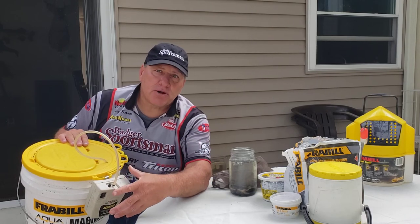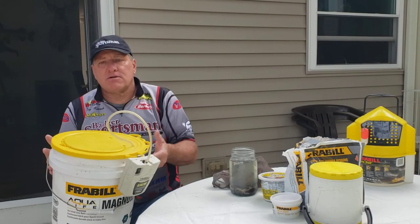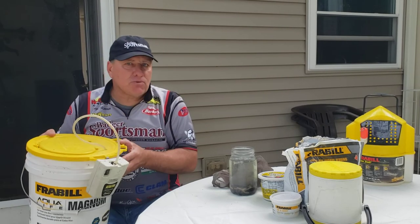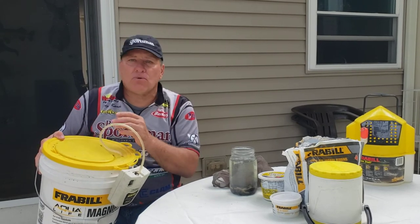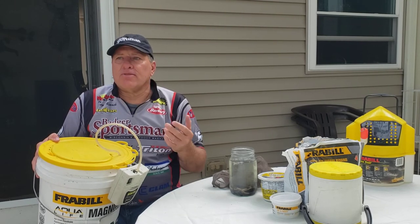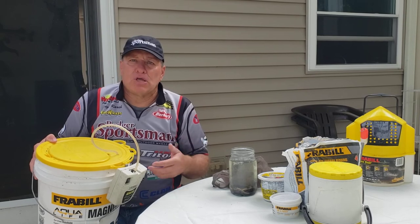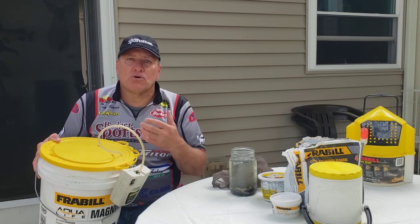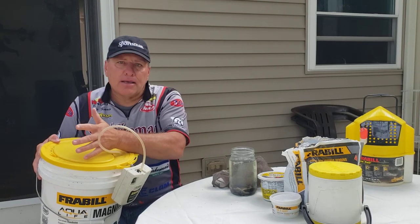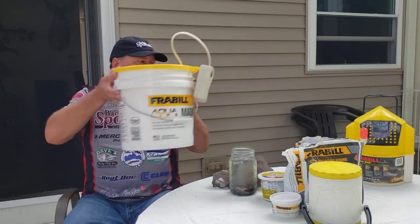I always keep a spare set of batteries just in case it dies. Just keep the water cold — if the water is getting warmer and you have ice, throw the ice in there. One difference with minnows is you aren't going to keep them for a long period of time, so you could introduce ice that might be chlorinated and they'll be all right for a period of time. That's how I take care of my minnows.